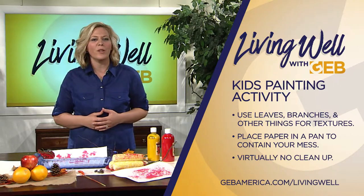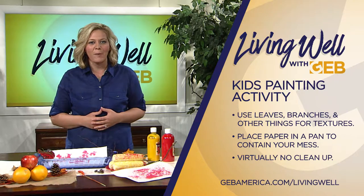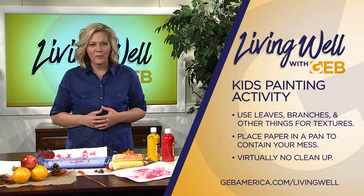Now for more tips like this, click the Living Well tab on the GEB America app. GEB — the network that helps you live well.